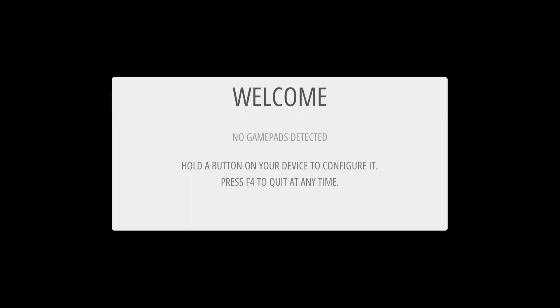Moment of truth — is it going to work? Did we do everything correctly? Let's find out. I'm going to reboot and show you what happens. As you can see, we actually did boot into Emulation Station. We are now ready to go.